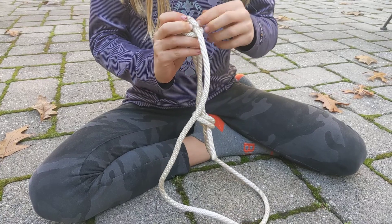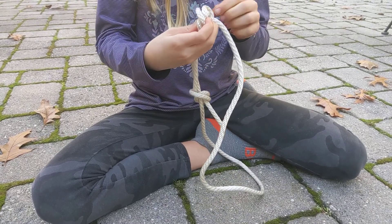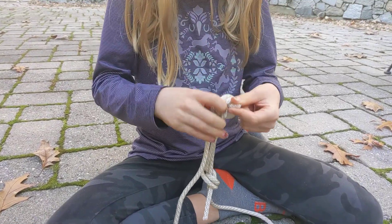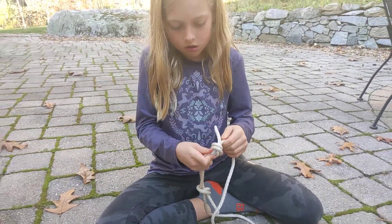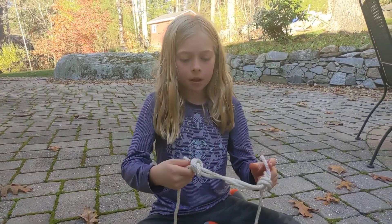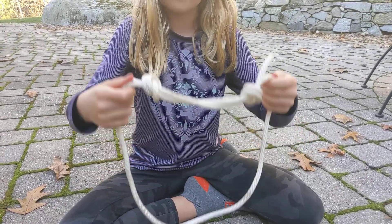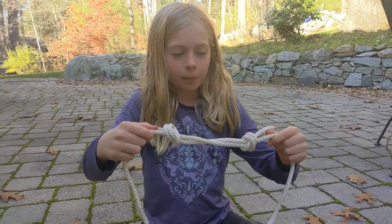Sorry, something happened really quickly. Hold on. Remember, not too tight. And then grab not these little tiny ropes at the end — the one that's connected — and then just pull it.